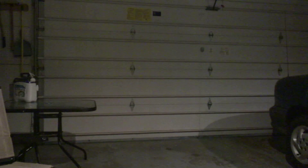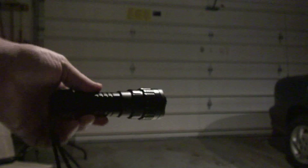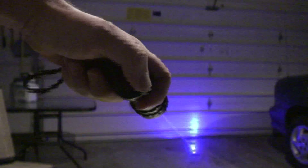Here we are in my garage for a field test of the O-Lite Tactical Reel 1-Watt Blue Laser Torch. I'm going to start off by saying that this is my first experience with lasers more powerful than a little pointer, but this sucker is no joke.